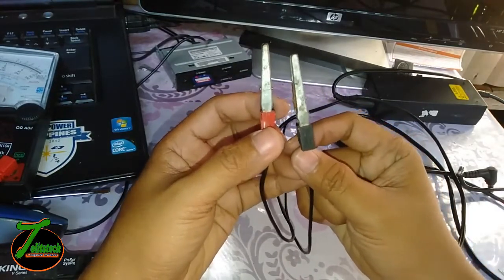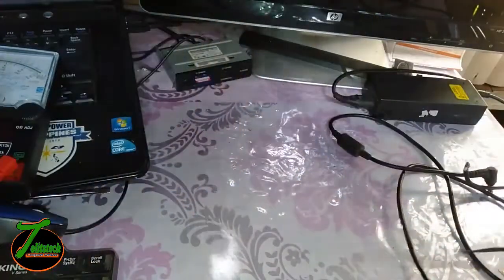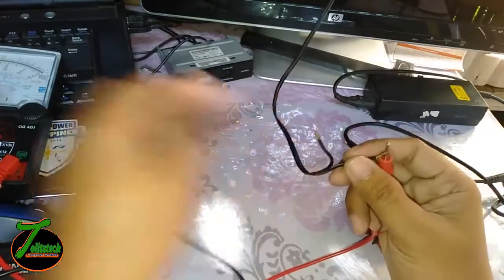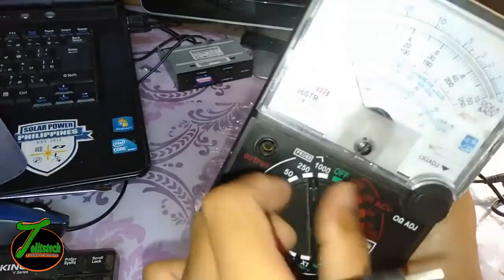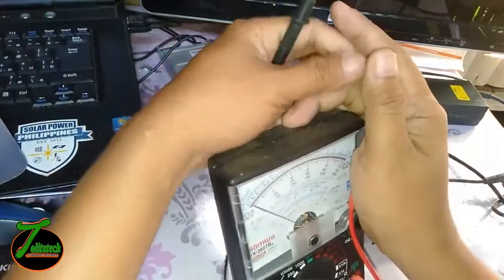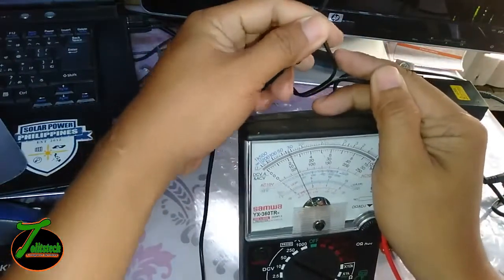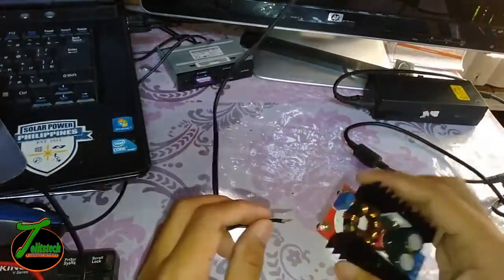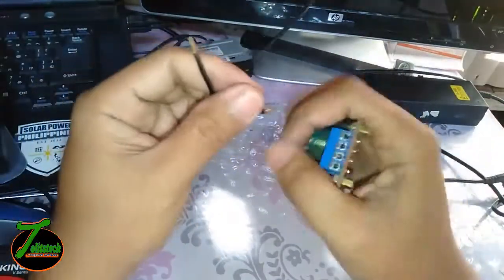In my case, I'm going to use my power supply as the power source for my laptop charger. We're already plugged in the power supply, and we're going to see which terminal is negative and which is positive. As you can see, here is the positive and here is the negative. I'm just going to put the positive input and the negative input.